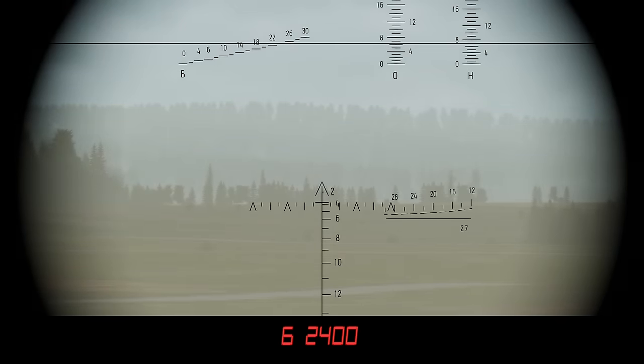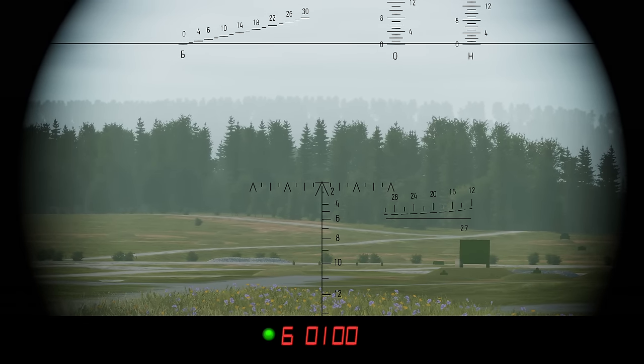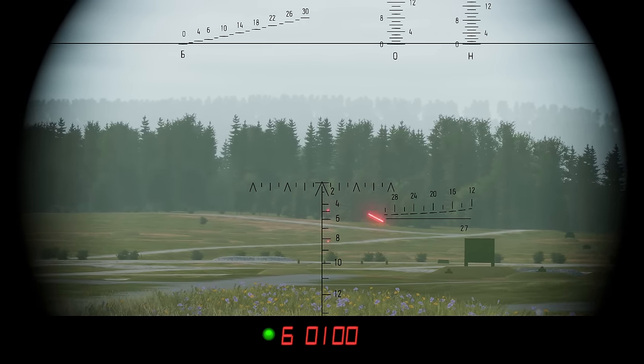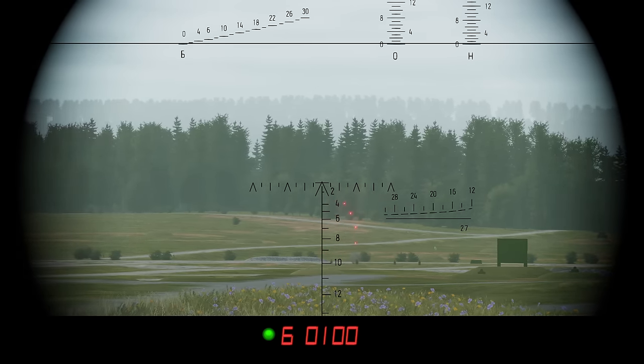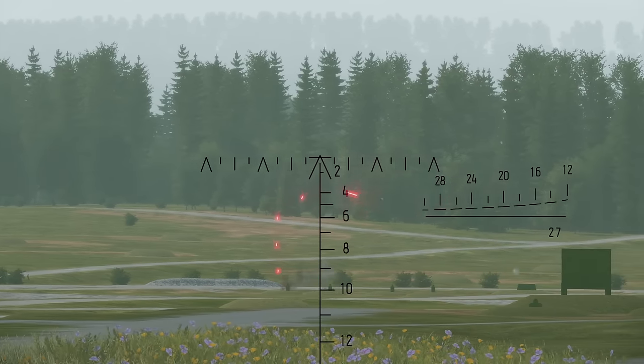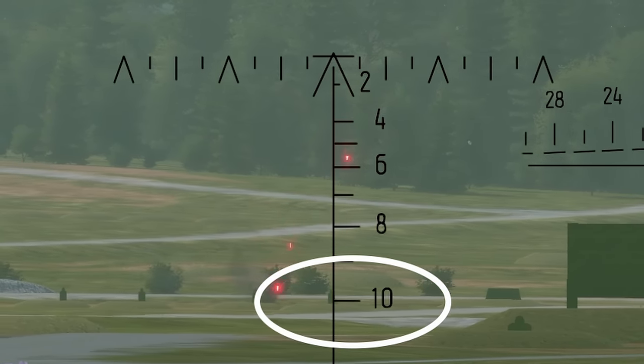The T-80's coaxial machine gun isn't connected to the fire control system, so the vertical line in the middle is your range indicator. If your infantry target is at 1,000 meters, move up your sight, align the line with your target, and fire. This will be useful once infantry appears in Gunner Heat PC.